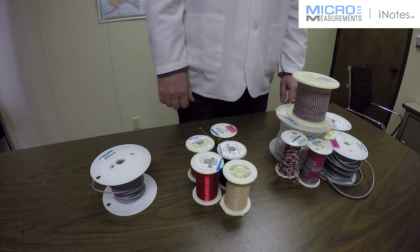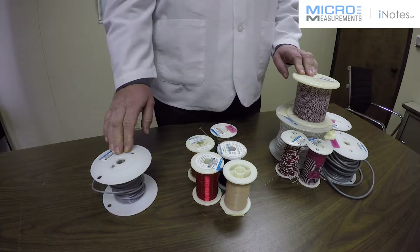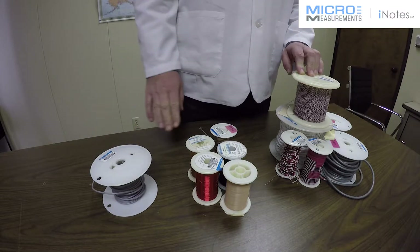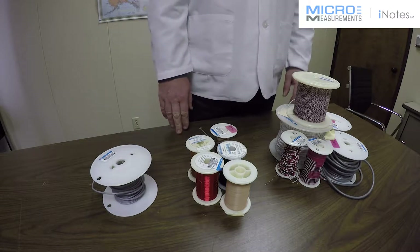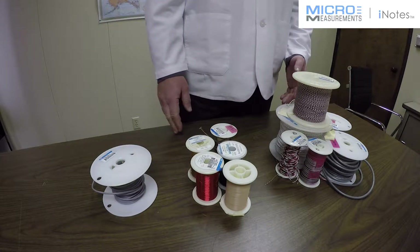Hi, this is Kevin with Micromeasurements, and today I'd like to show you a little bit about some of the characteristics that are unique to wires that are used with strain gauges. Micromeasurements offers a wide variety of wire and cable that has been carefully selected to have the properties that are important for precision strain measurement.